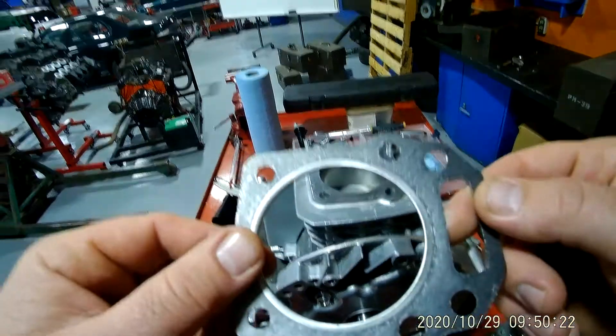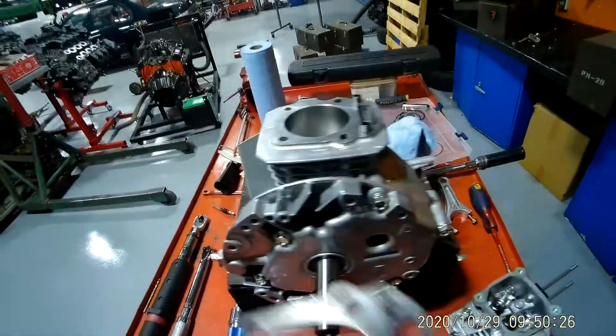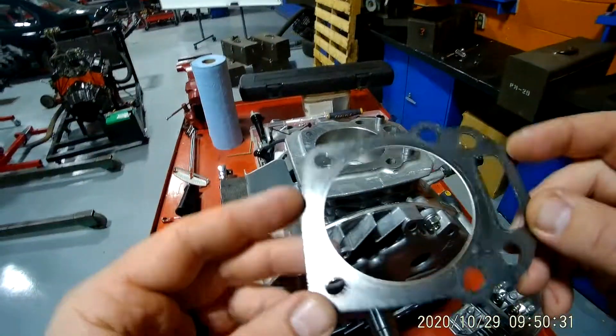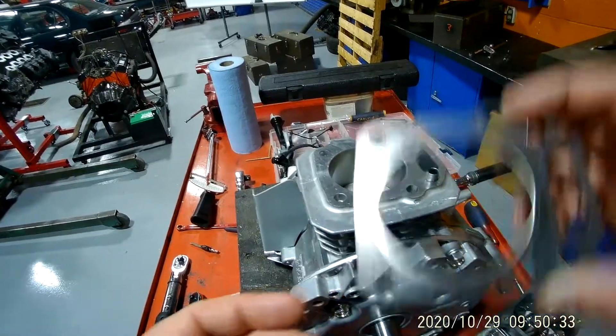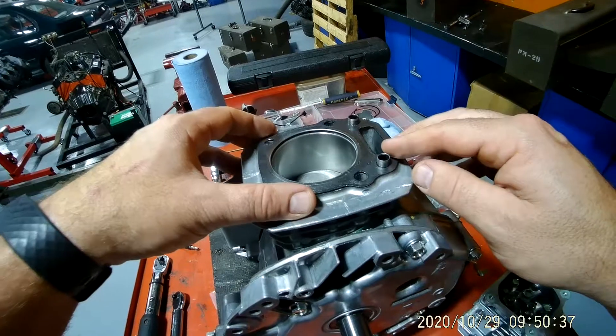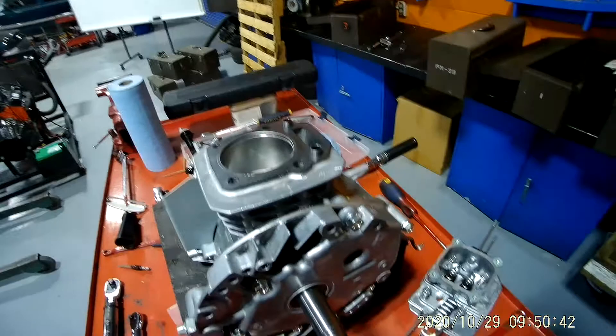This right here is your head gasket. Once you remove a cylinder head, you cannot reuse these — you've got to replace them. For all intents and purposes though, we're going to pretend that this is a new one because this engine is not going to run again. The reason is because it crushes down and it won't spring back.